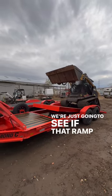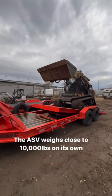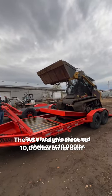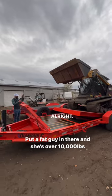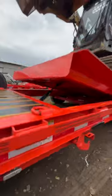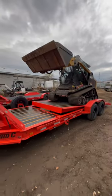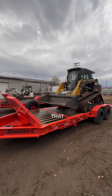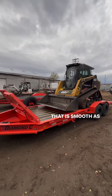We're just going to see if that ramp can hold that. All right, let's just see what happens when we release it. That is smooth as though.